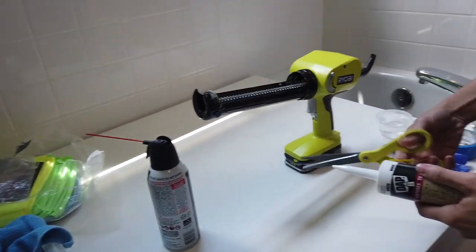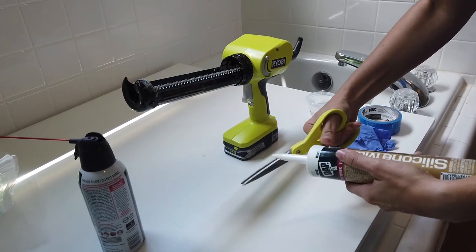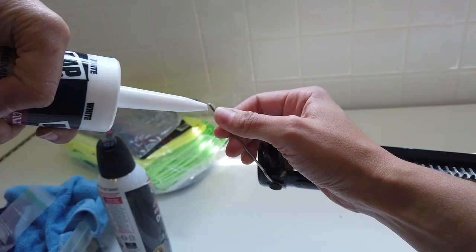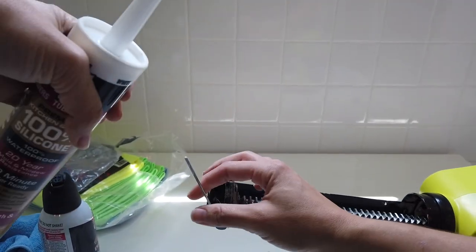Once I cleaned up my shower a bit, I moved on to recaulking. I'm using white silicone caulk and a Ryobi battery-powered caulk gun. I chose the silicone because it says 20-year mold and mildew resistant, and I don't want to have to do this again while I live in this house.